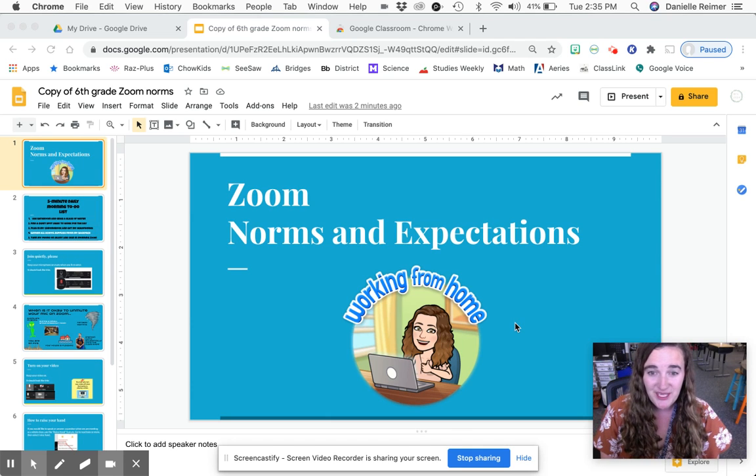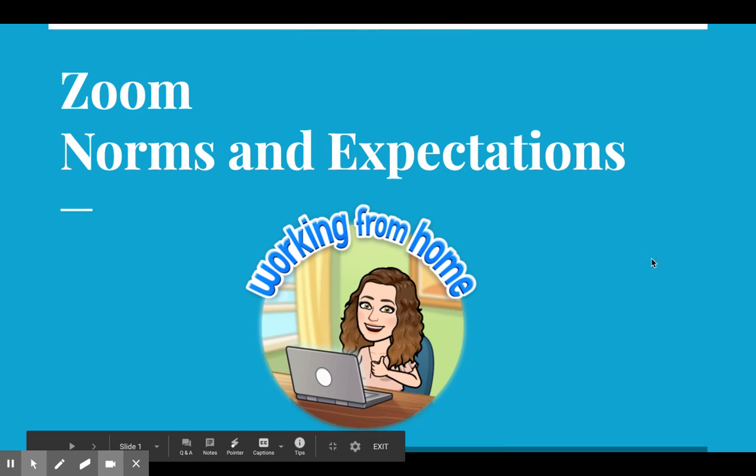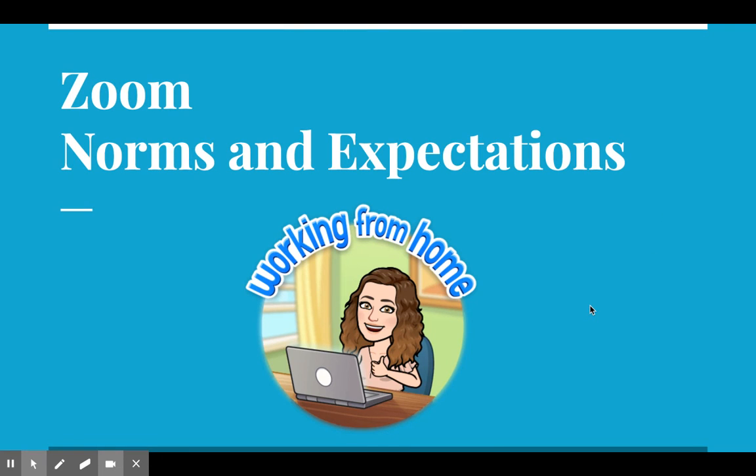Hi friends, it's Mrs. Pope here, and today we are going to look over how do we Zoom — Zoom norms and expectations.